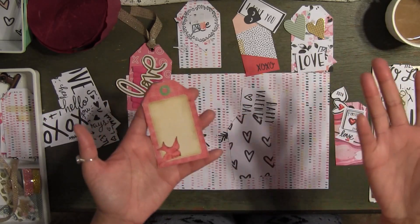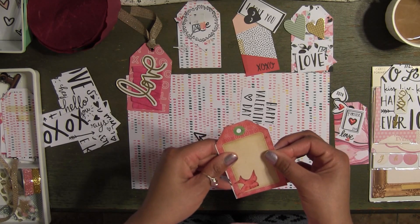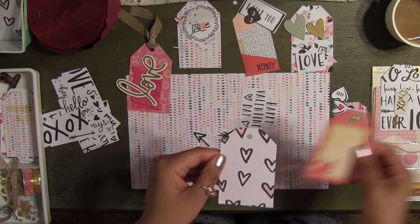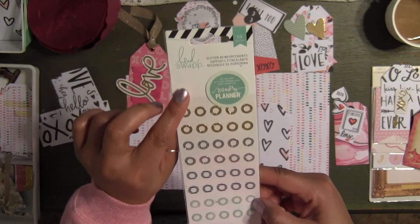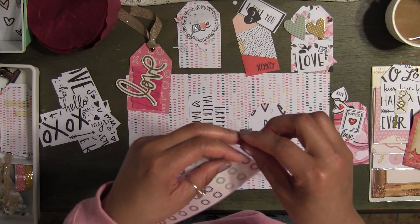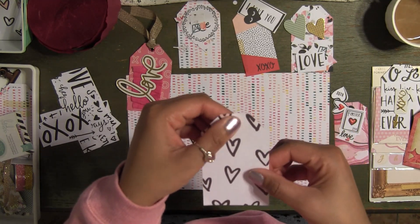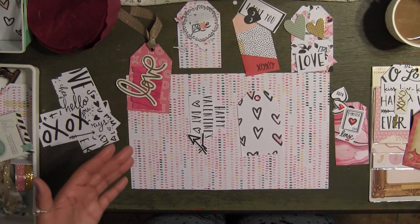First I'm going to make the hole where the ribbon is going to go. I went into my stash and got these reinforcements from Heidi Swapp — this is from the memory planner. I'm going to use the reinforcements because they're just so beautiful and glittery. I'll put a reinforcement right there — look, already it looks beautiful. I love that.